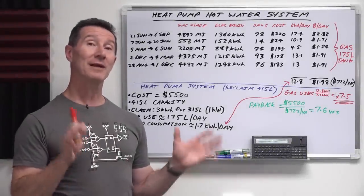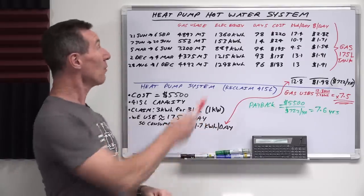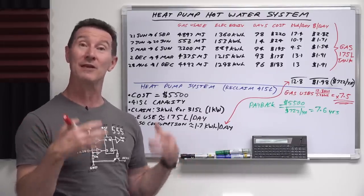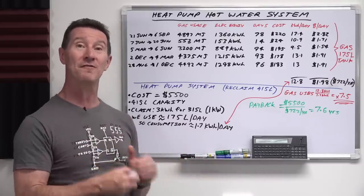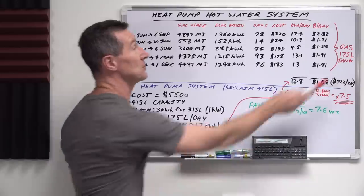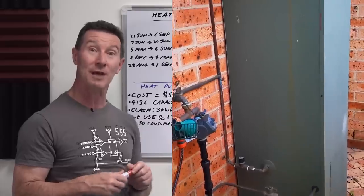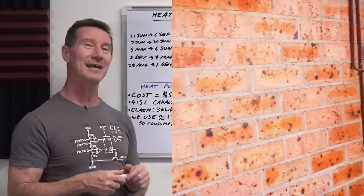Next week at my house, I'm going to get installed a heat pump hot water system to replace our existing gas hot water system. I thought I'd run through the numbers because we're essentially going to use this as a thermal battery, a home storage thermal battery. Instead of using our natural gas connection, which we pay a service fee for, we're replacing that with a much bigger tank — 415 litres versus 175 litres for our existing gas tank. It's barely big enough and it's 30 years old. We've been secretly waiting for it to die so we could get a heat pump system, but we decided to bite the bullet now.